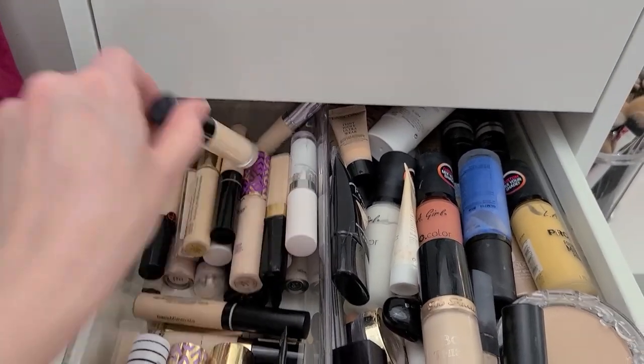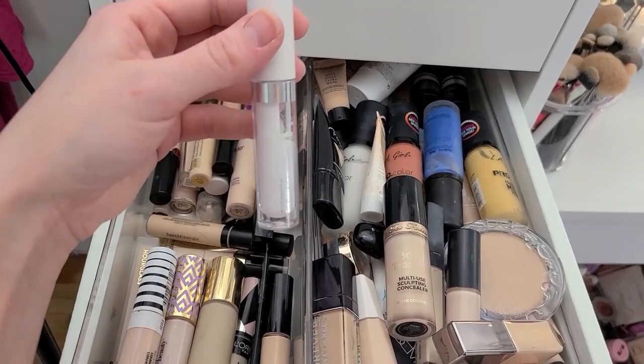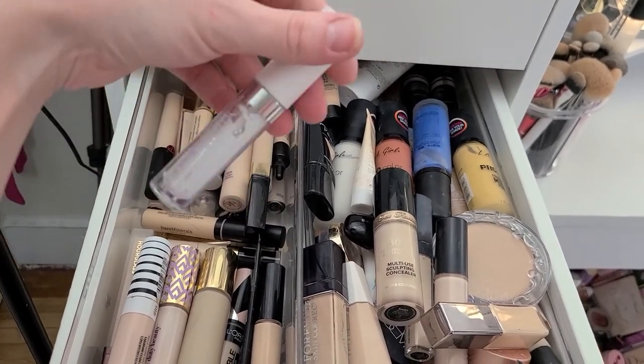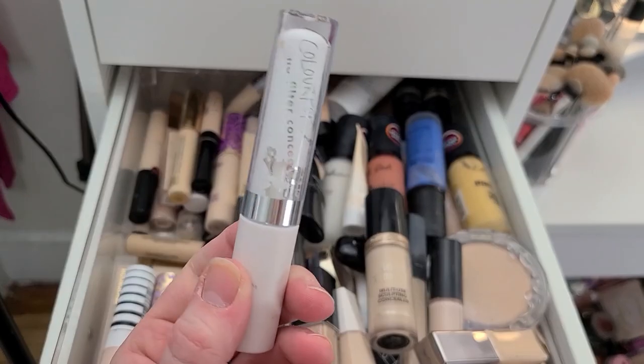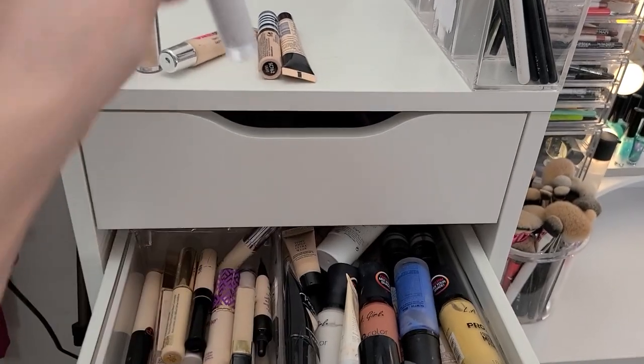A lot of these I really enjoy or I can at least make work. You have got to go, Colourpop — you're old and crusty. Crusted and busted. That's going.